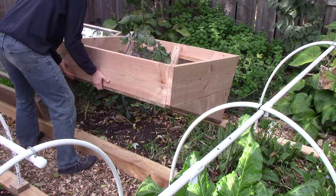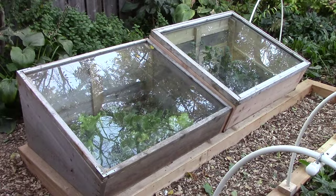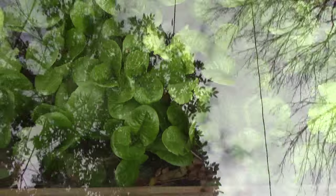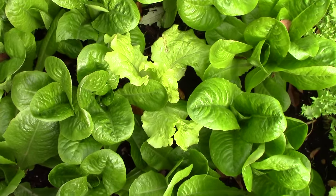Without much of a surplus to preserve, we looked for other ways to enjoy garden produce and lower grocery bills throughout the year. For us, the obvious answer was to create a continuous harvest through succession planting and season extension. The closer we can get to a continuous harvest, the less we'll miss the preserved crops, and one big advantage of a continuous harvest is that the produce is always fresh.